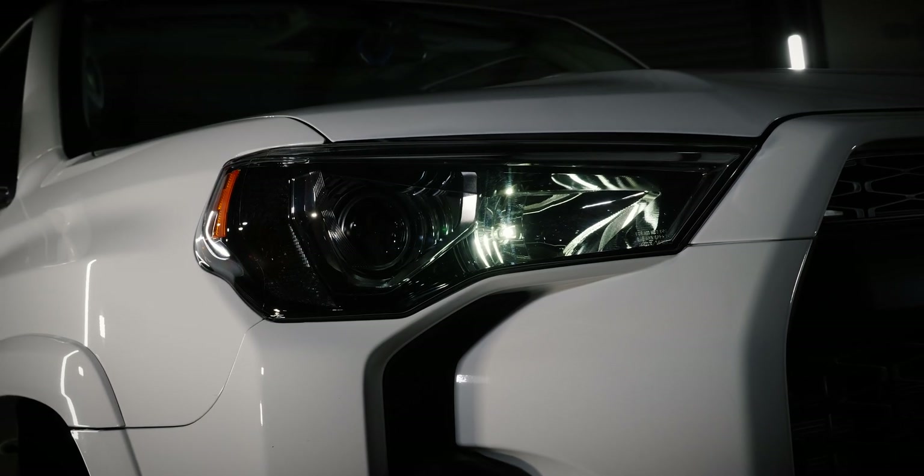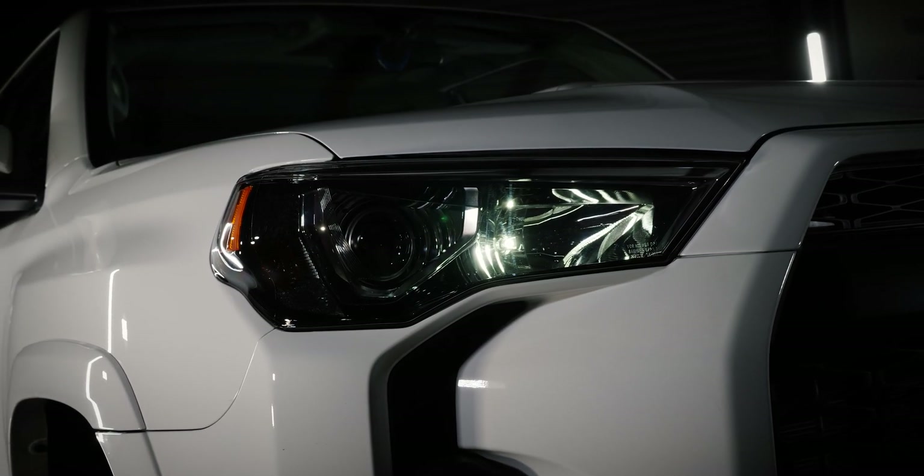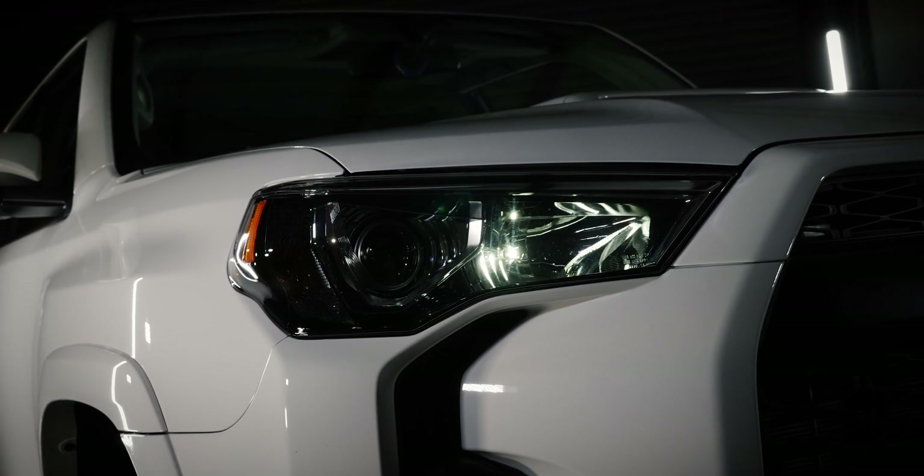One of the biggest challenges with aftermarket LED lighting today is finding a bulb that works properly with a DRL — a daytime running light. A lot of these modern vehicles are coming with them, they use the high beam to do it, and while it's a cool effect from the factory and it gives you a nice running light, if you install an LED bulb in its place, you're going to have issues.